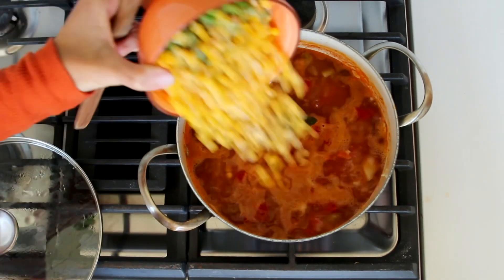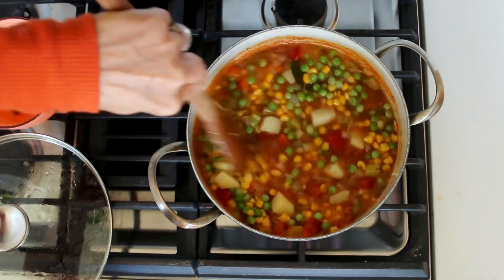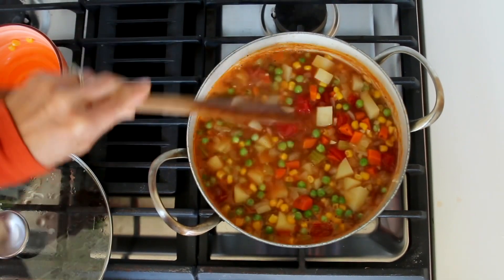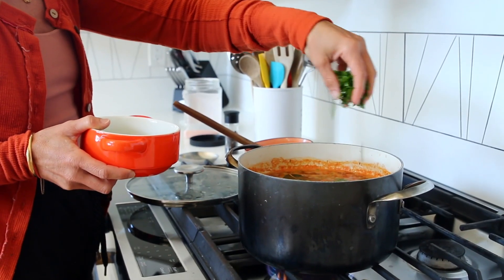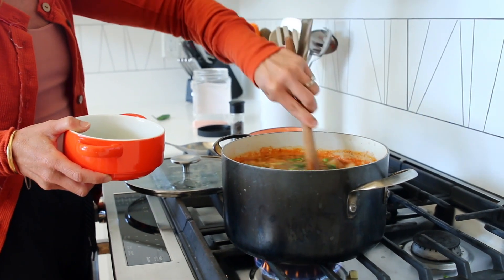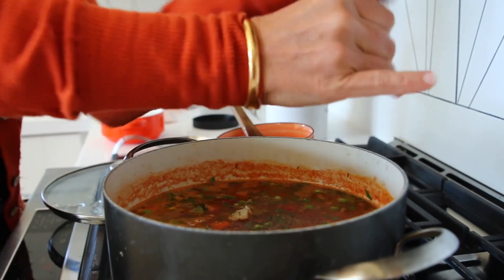Add in a cup of frozen peas and a cup of frozen corn. I'm adding in a third of a cup of fresh parsley, cooking for about five more minutes, then adding salt and pepper to taste — it's entirely up to you how much you want to put in there.